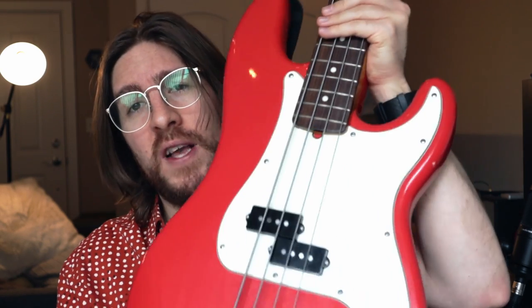Getting back to Peter Hook — I don't have a reverse split coil P-bass, but this Squier Classic Vibe Precision I have strung up with roundwounds sounds pretty close.